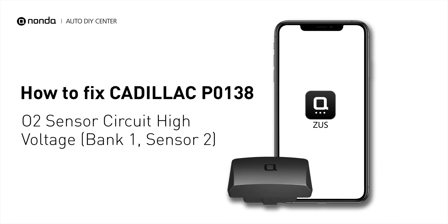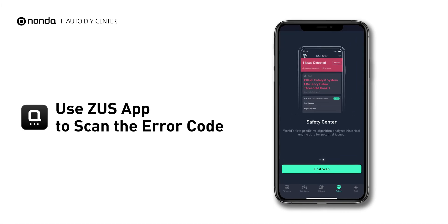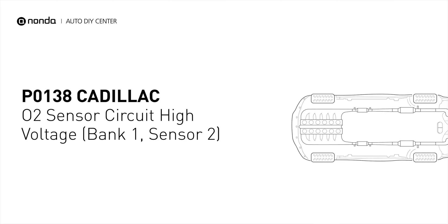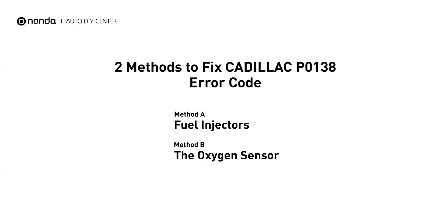This P0138 repair video is dedicated to Cadillac drivers. If your Cadillac is getting a P0138 error code, this video is going to show you two practical solutions to fix it at home. Use the Zeus app to scan your vehicle and see the error code P0138. It indicates that the engine control module has detected excessively high voltage from the bank 1 sensor 2 oxygen sensor circuit.